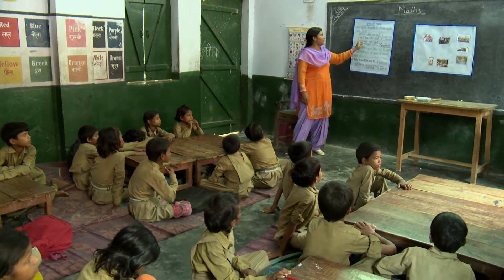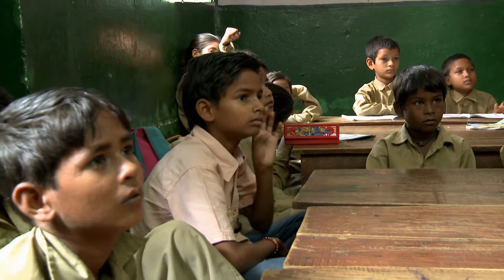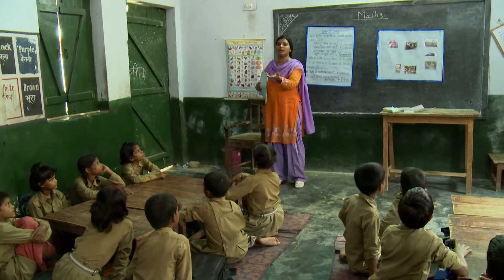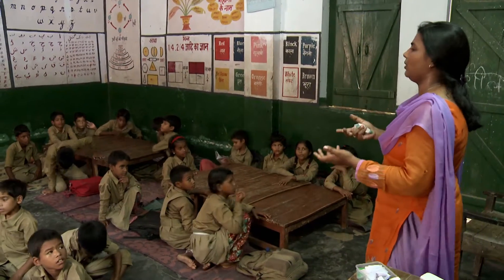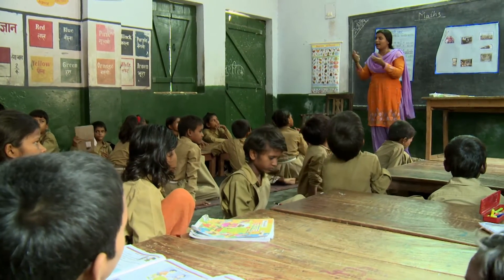In this primary maths class, a teacher explores using student pairs in number work. The teacher asks her students to make up a story involving maths, such as visiting a fair, based on their own experiences.